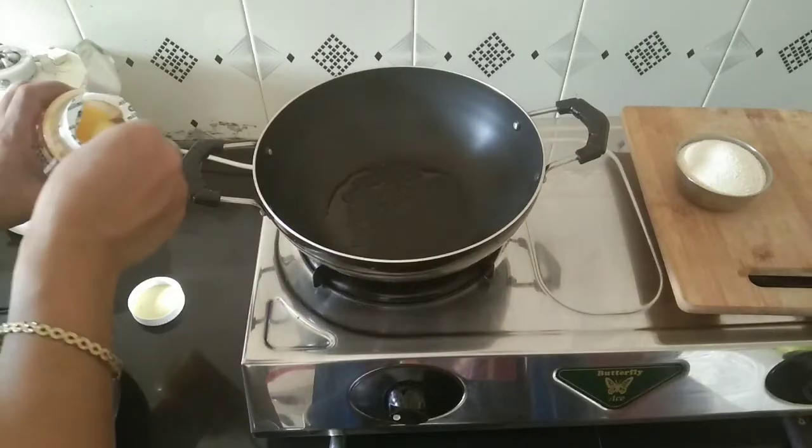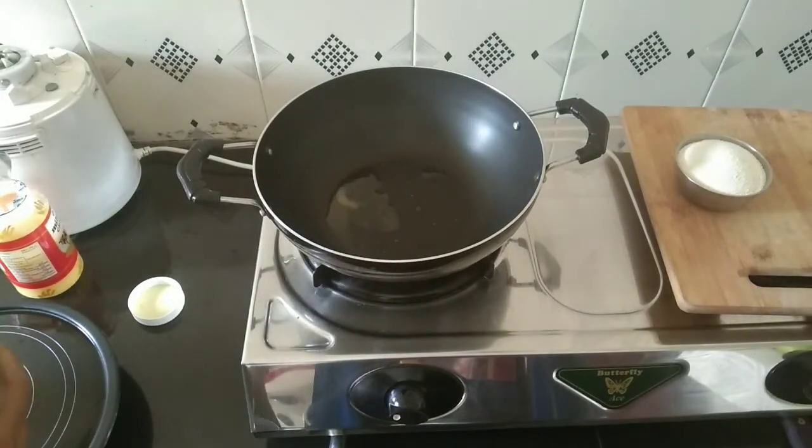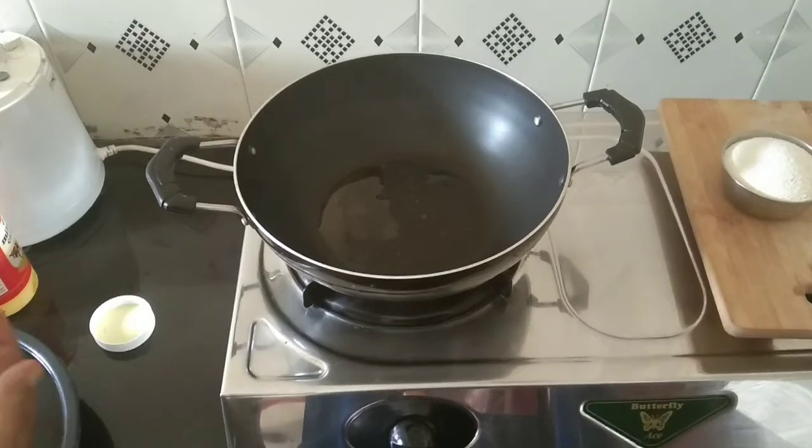We will cook the pan — we will use a non-stick pan. We will cook it with a teaspoon.